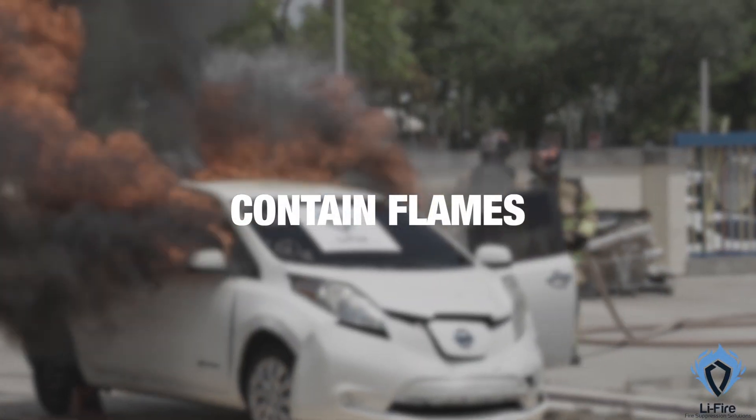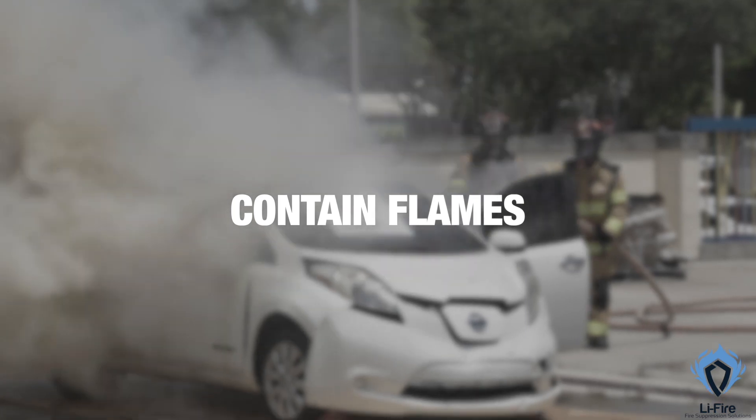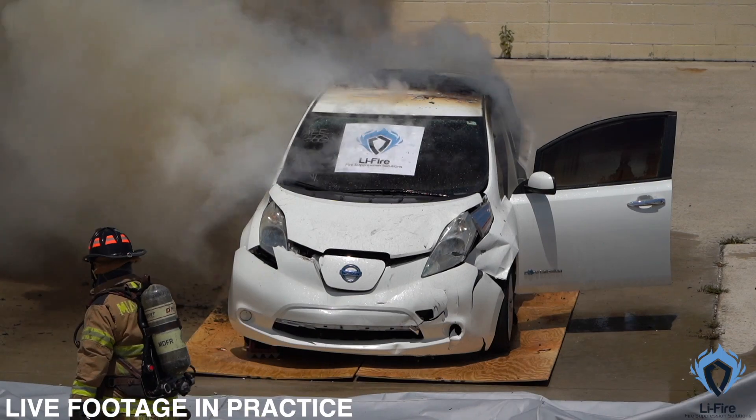Regardless of the car type, approach all fires in the same way. Start by knocking down the flames using a hose line, ensuring you maintain a safe distance from the car while controlling the fire's spread.